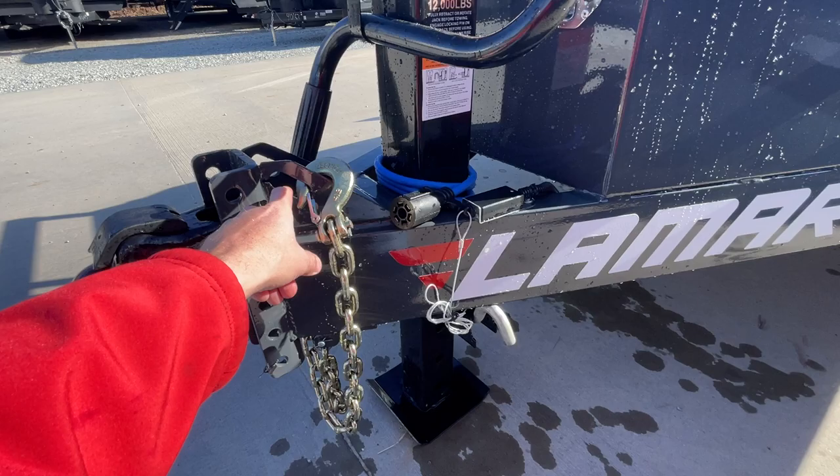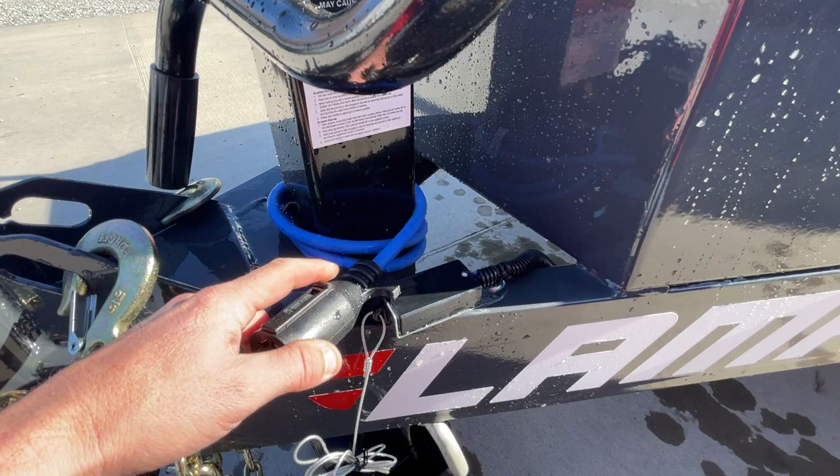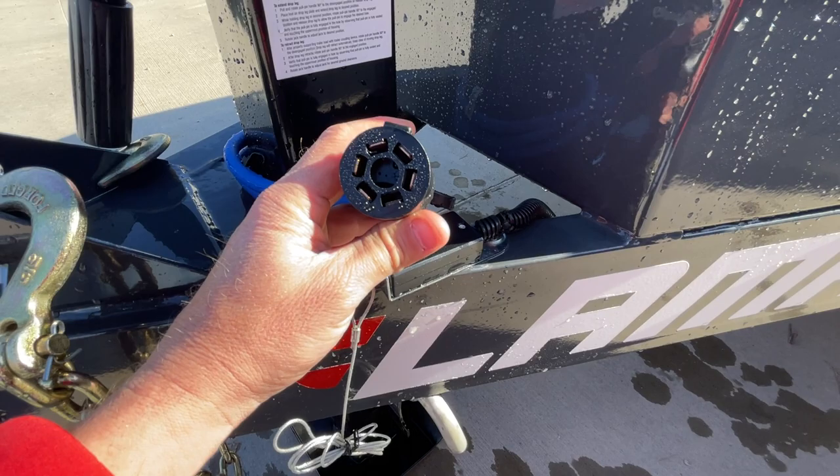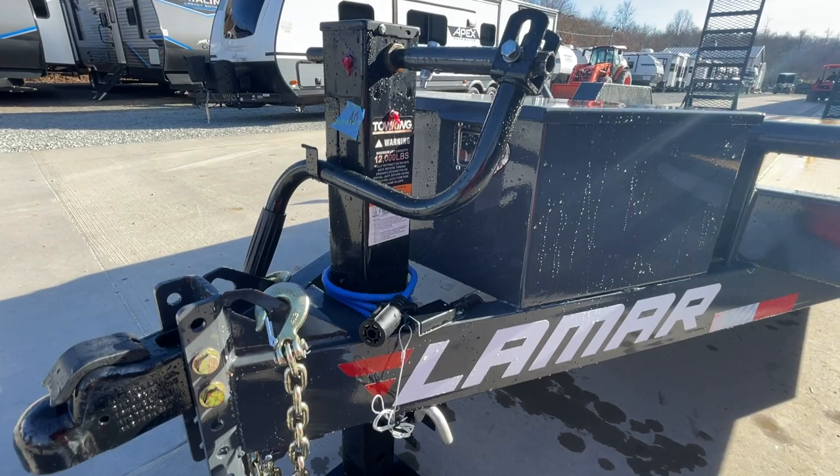Chain holders are built in nicely at the front of the trailer. The wiring harness is a seven-pin blue cold weather wire harness, which means it stays flexible on cold days like today. It's also got a seven RV plug, which is standard equipment on most modern pickup trucks built in the last 20 years.